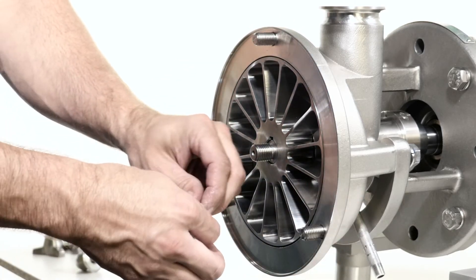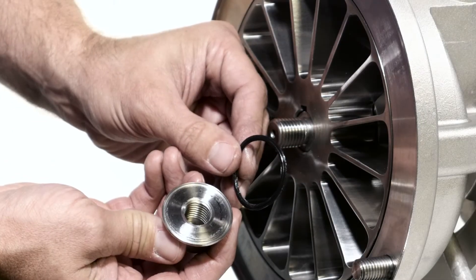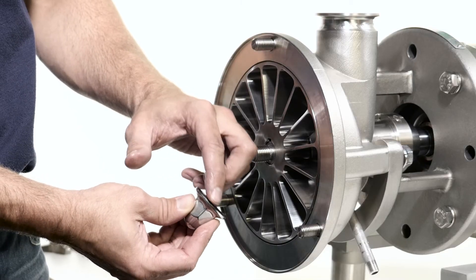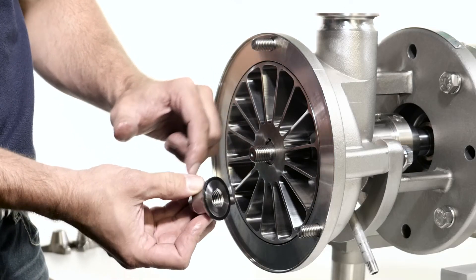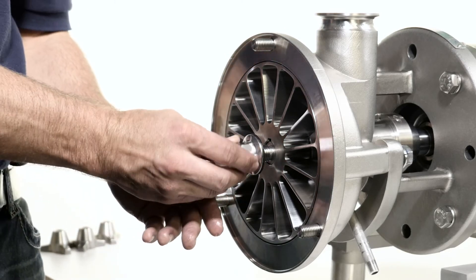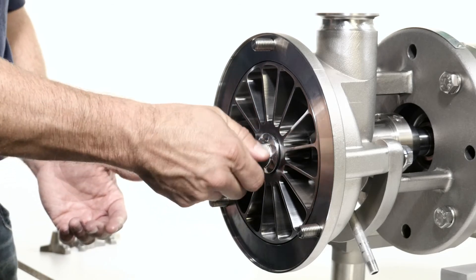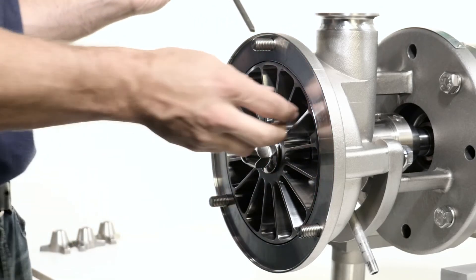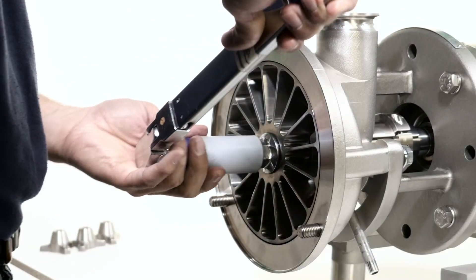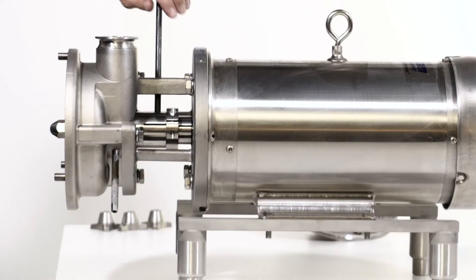Lubricate the impeller nut gasket and place it onto the impeller nut. The raised face of the gasket will go into the groove on the impeller nut. Thread the impeller nut onto the pump shaft. Place the 3/8 inch rod in the shaft hole. Using a socket with a torque wrench, tighten the impeller nut to the correct torque. Remove the rod.